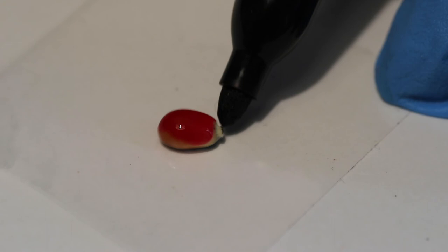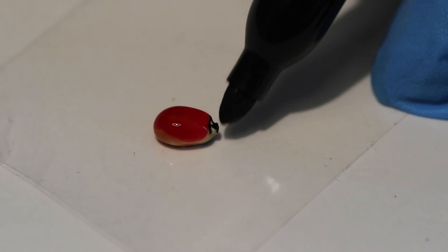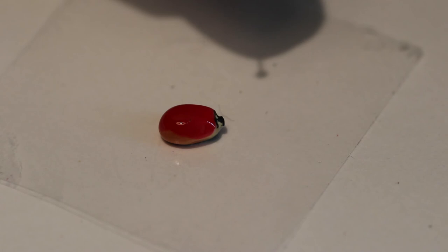Once the shell has completely dried, use a black permanent marker to fill in the head. You can use a black fine permanent marker to make the dots, or use a pin hand-dipped in nail polish as a stamp.